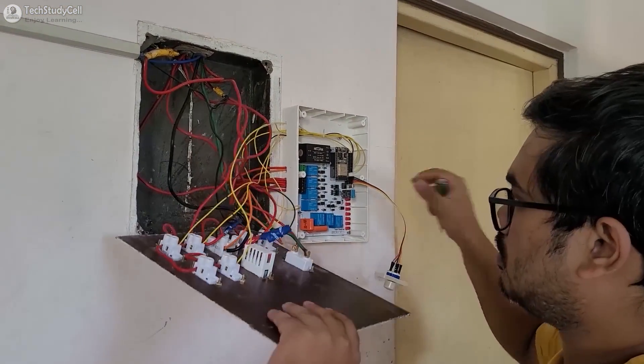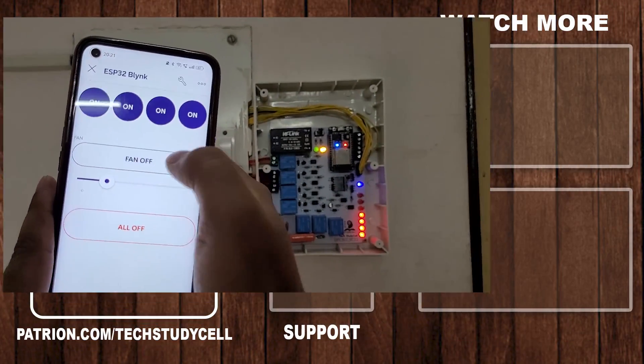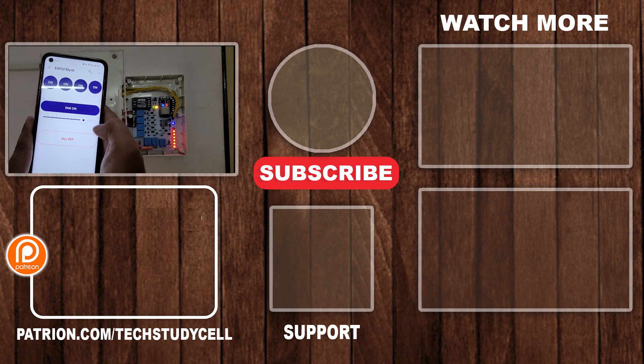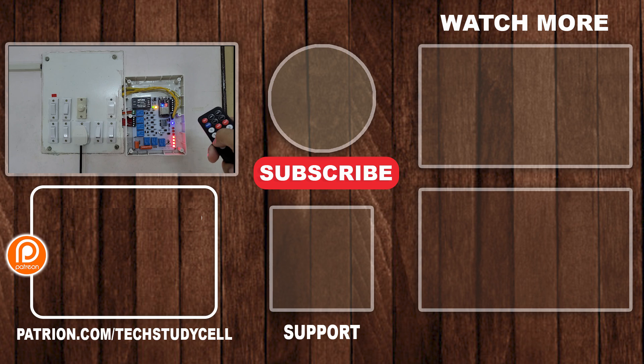Now we have to connect this PCB with all the appliances as per the circuit. Our home automation system is ready — this is a very useful IoT project you can easily make for your home. If you find this video helpful, please hit the like button and share it with your friends. Don't forget to subscribe for more such videos. Thank you for watching, have a great day.